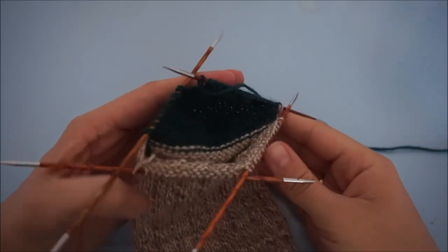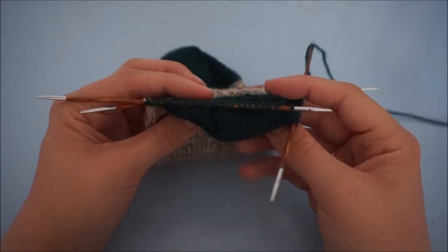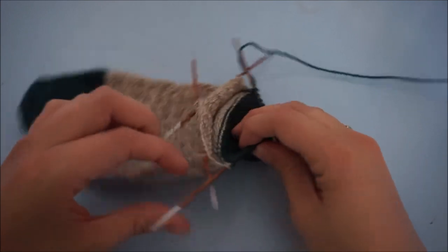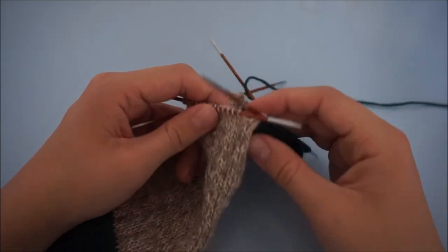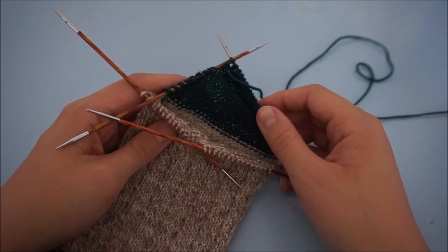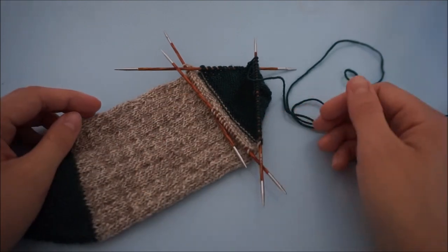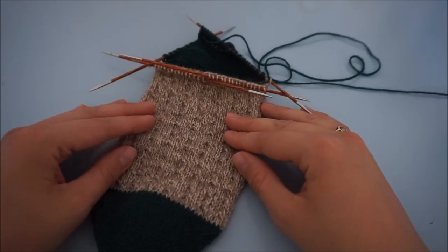And that is how you do the second part of your heel. You can see it has begun to turn here. You're going to knit this way, just from one side to the other in rows, until you've knit up all of those double stitches. I'll probably make a video on how to close the gap after joining in the round again, so stick around for that. If you have any questions about this heel technique, please don't hesitate to ask in the comments below. Be sure to check out my other tutorial videos, and you can find the full pattern for this particular sock on my website — the link is in the description box below.